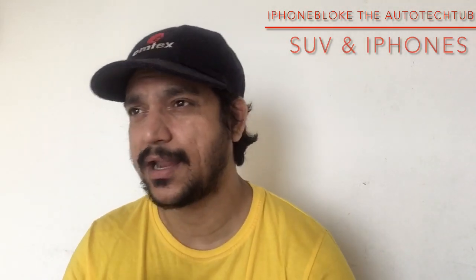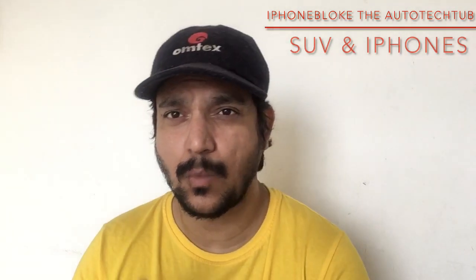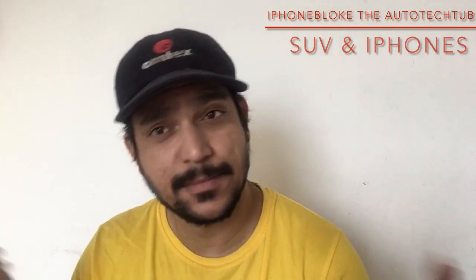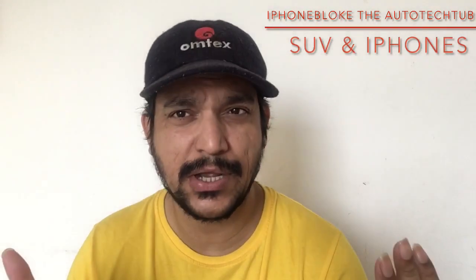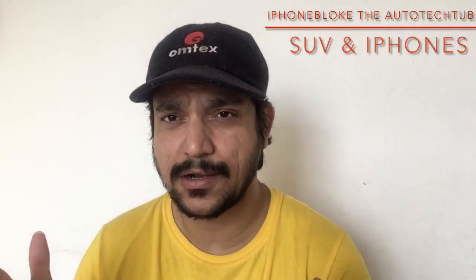All my beloved subscribers have been consistently sending me three or four things, so today I thought of making a video because it's a genuine issue with the Mahindra XUV300. Recently one of my newly added subscribers, Harshit, along with people like Rahul from New Delhi, Shibhang, and Priyans from various other states of India who bought the XUV300, have been complaining about four or five important aspects.